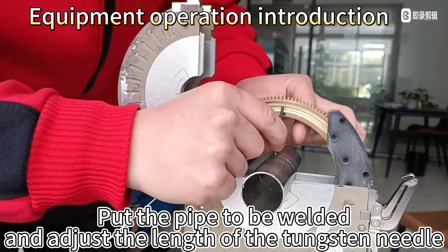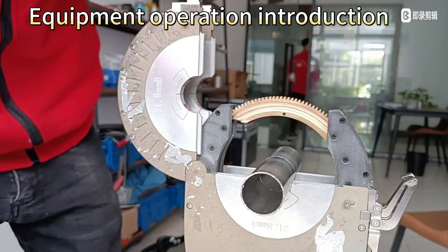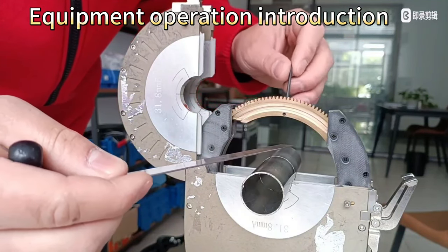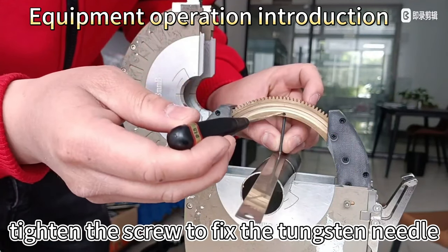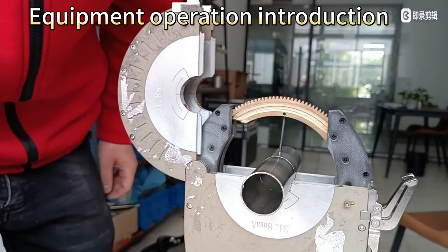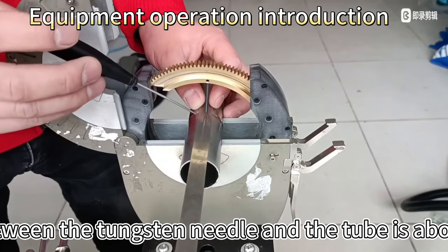Put the pipe to be welded and adjust the length of the tungsten needle. Put the filler gauge between the tungsten needle and the tube, then tighten the screw to fix the tungsten needle. The distance between the tungsten needle and the tube should be about 1.2 mm.